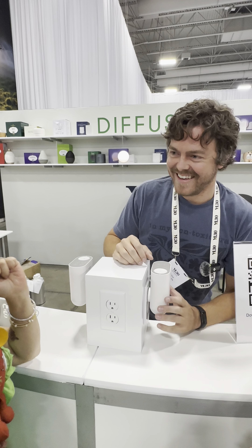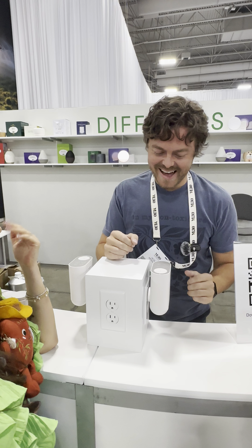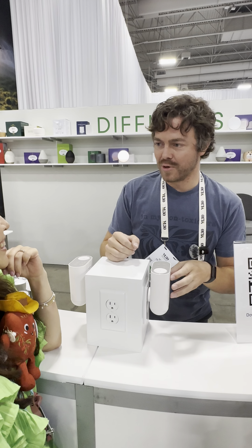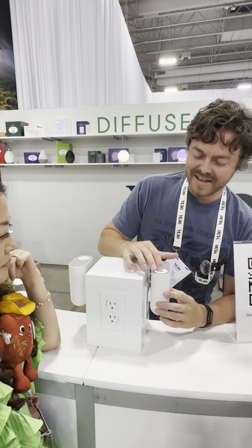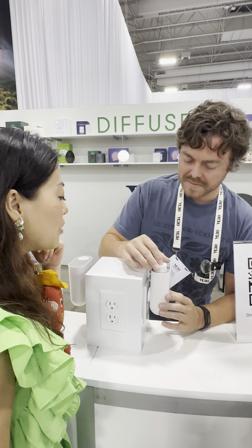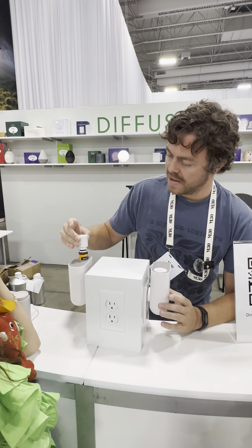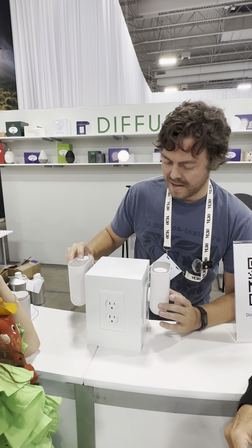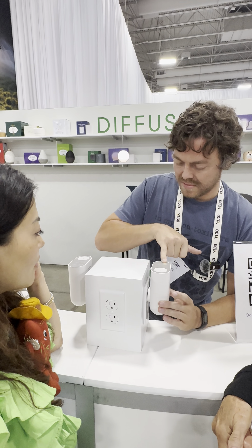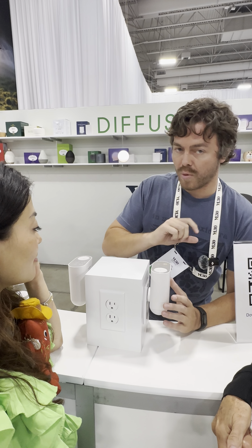I'm Seth. This is our wall plug-in Lunamis diffuser. It is atomizing, so you plug the oil right in — there's no water. This one has an oil, and then we've got our power button.